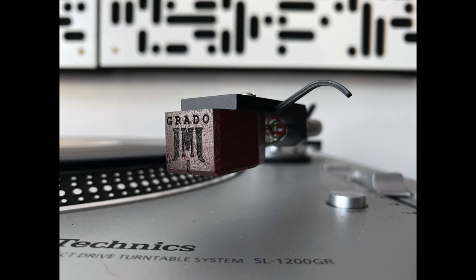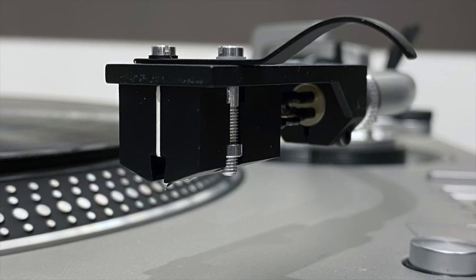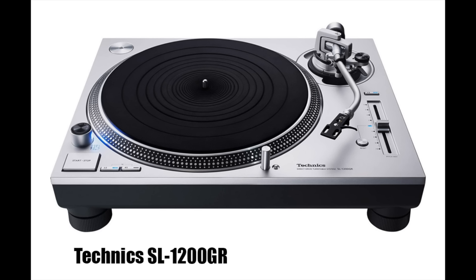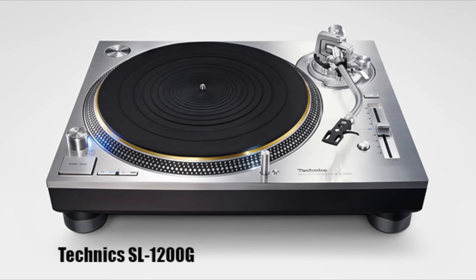I was just stuck with one cartridge, the Ortofon Cadenza Blue. But when I played the Technics GR, I was having a blast changing cartridges and listening to different sounds. The user interface on the Technics was definitely better than the SME. Now, the SME is a better sounding turntable, no doubt about it, than the GR. But that's what set me thinking that maybe I should try the next model up in the Technics line — this one today, the 1200G.